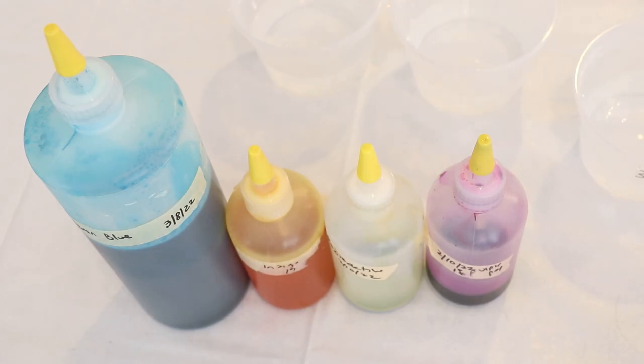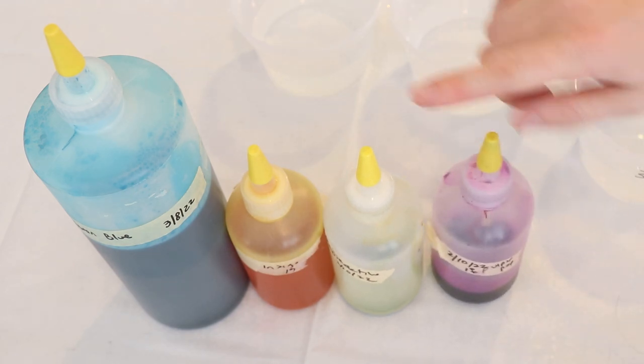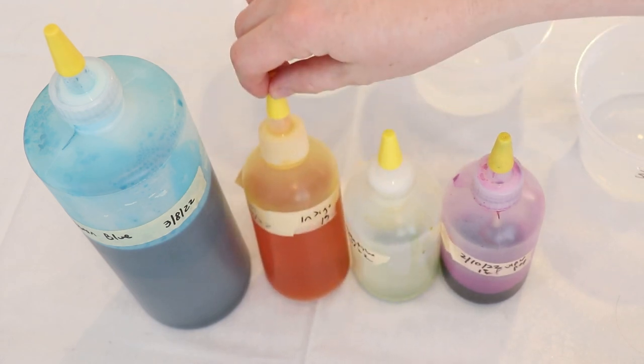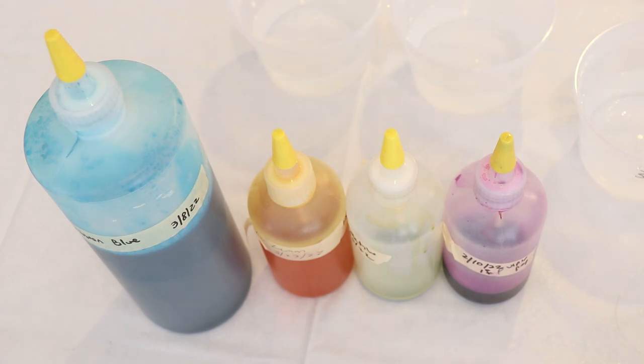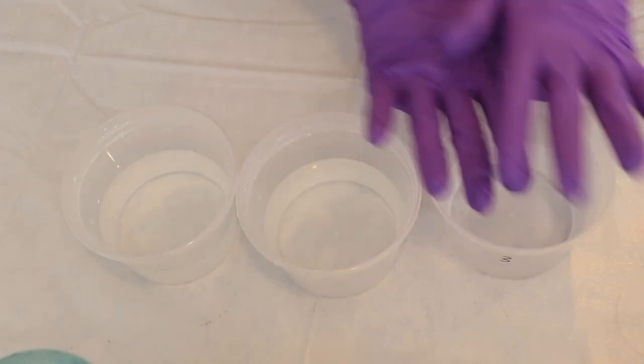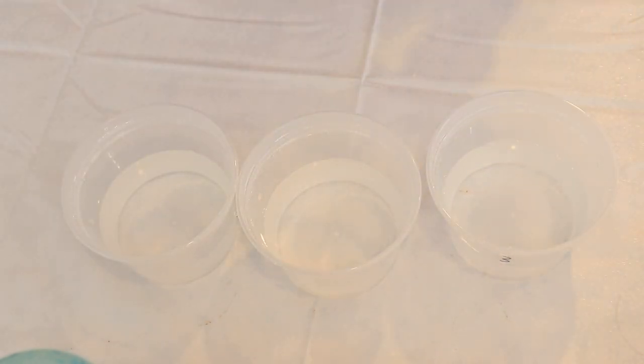For our bright neon colors we are going to be playing with both some fluorescent acid dyes and a blue, because there isn't a fluorescent blue in Dharma's line. We're going to be playing with Purple Pop, Radioactive, a little bit of Fluorescent Lemon, and then some Caribbean Blue. With all of these colors, a little bit goes a very long way, and I think I want to have a blue, a green, and a purple here today.